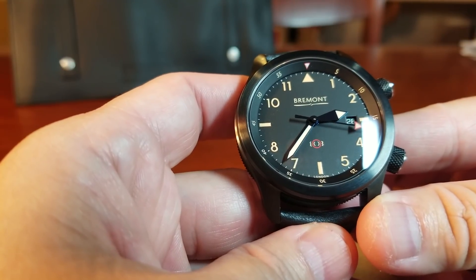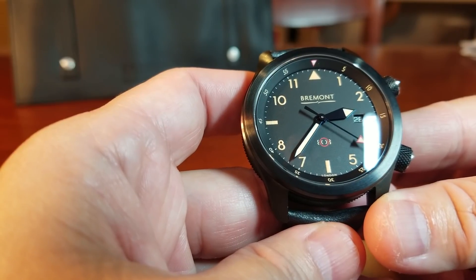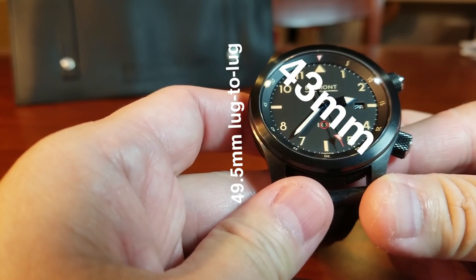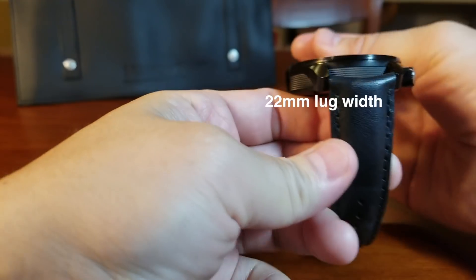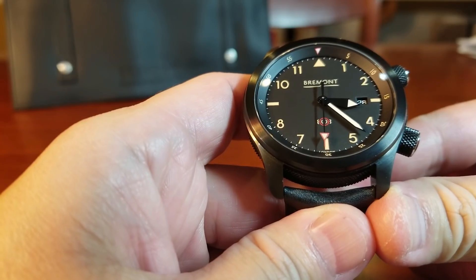The U-51 Jet is the newest addition to the U-2 family, which was developed and inspired by a select number of elite military squadrons. This version is 43 millimeters with 49.5 millimeters from lug to lug, 14.5 millimeters tall, and with a 22 millimeter lug width.